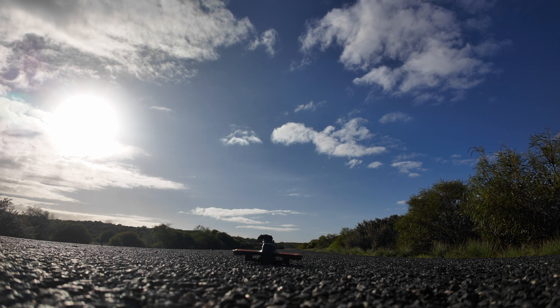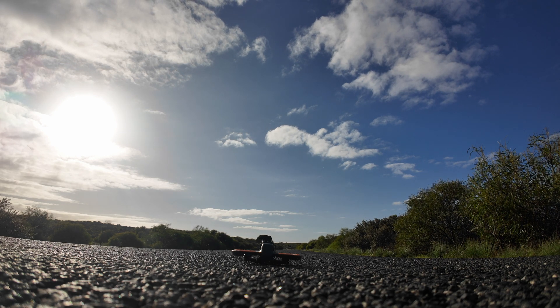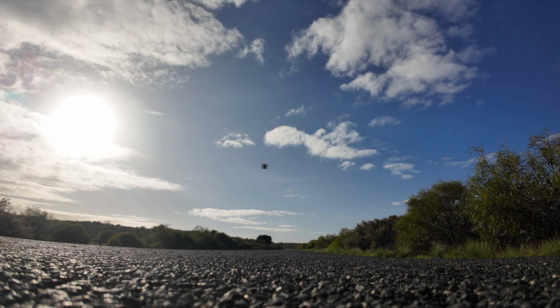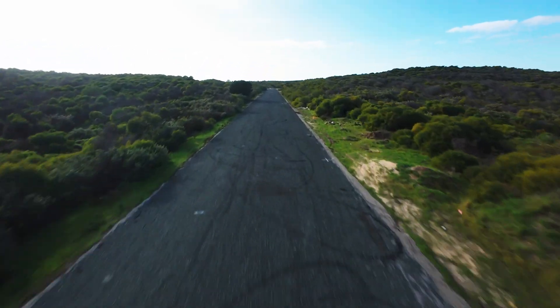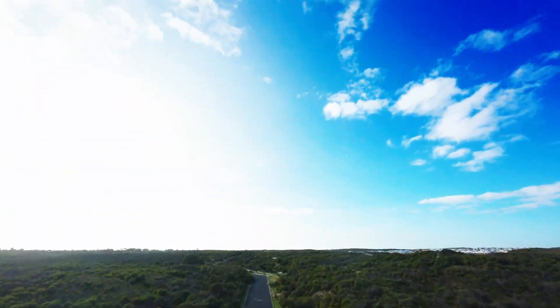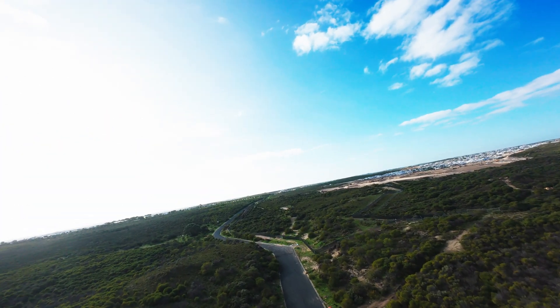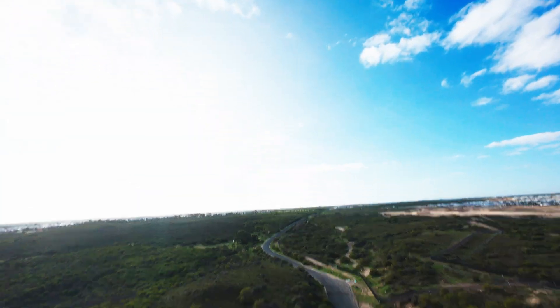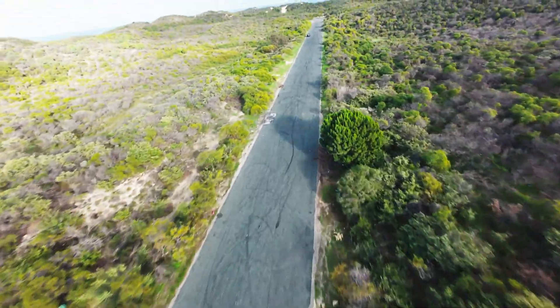We're in 36 degrees, we're in manual - manual motors starting - there we go. So we're away, now we start to climb up for the power loop. Cut the throttle, spot the road. Now we need to roll one direction, roll the other direction. Split S, now the flyby.